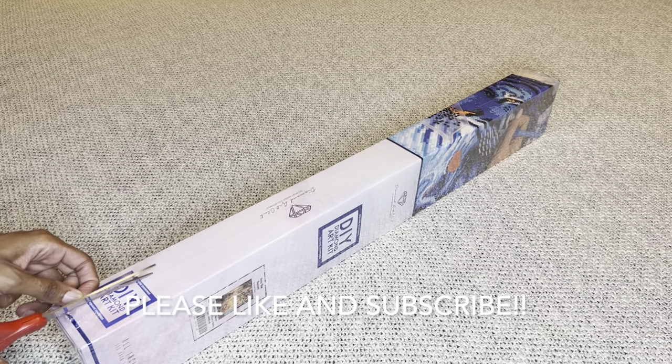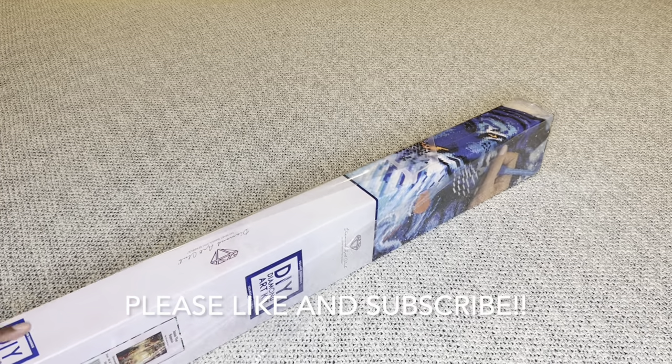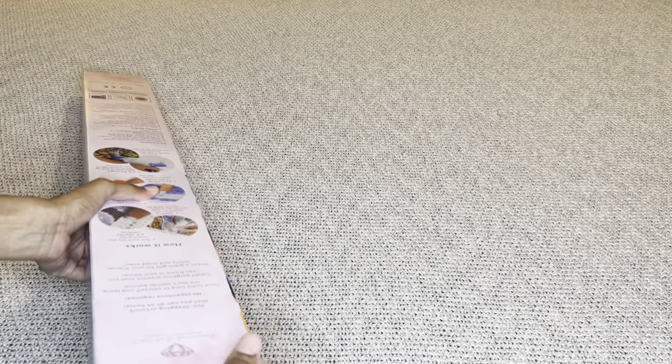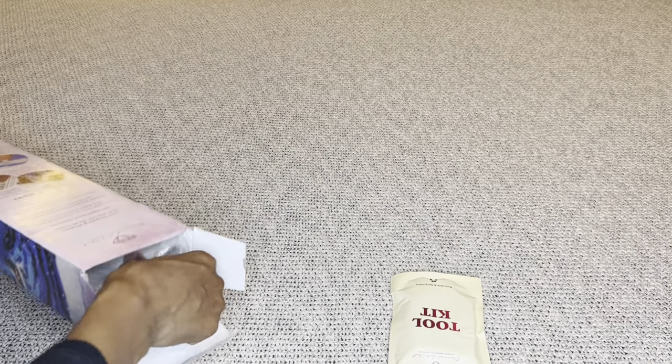How many of you are excited for a new Chuck Pinson? We all love Chuck so much. If you love landscapes, more than likely you love Chuck Pinson. I love him — I have so many of his pieces. Chuck is just amazing and so talented and so kind.